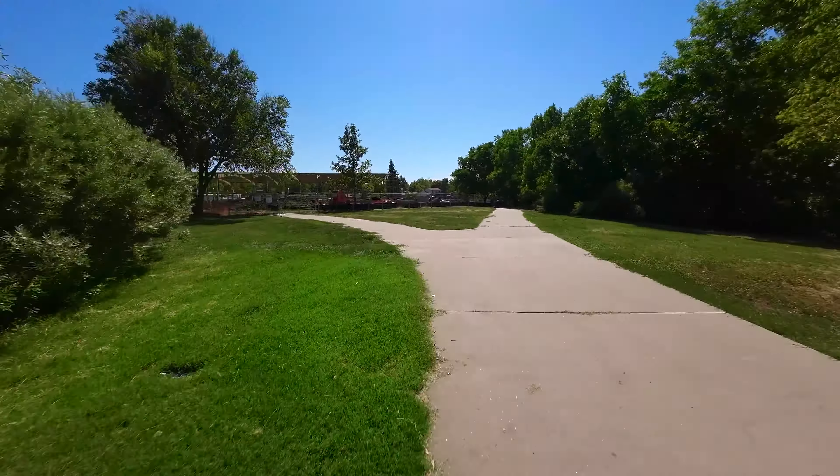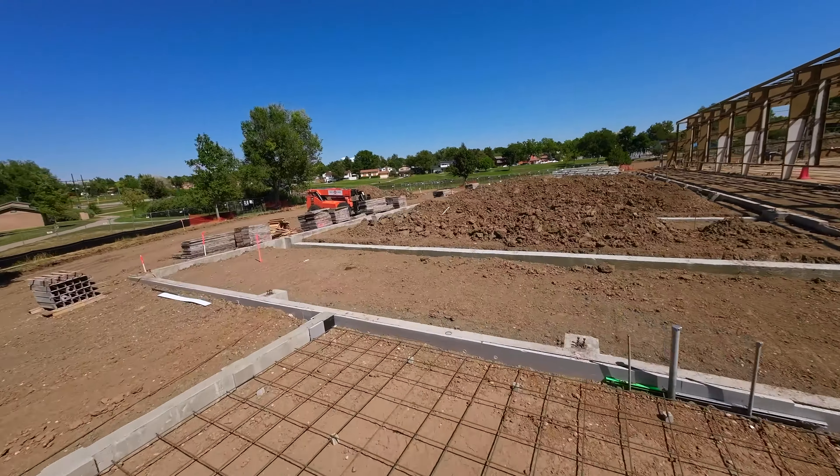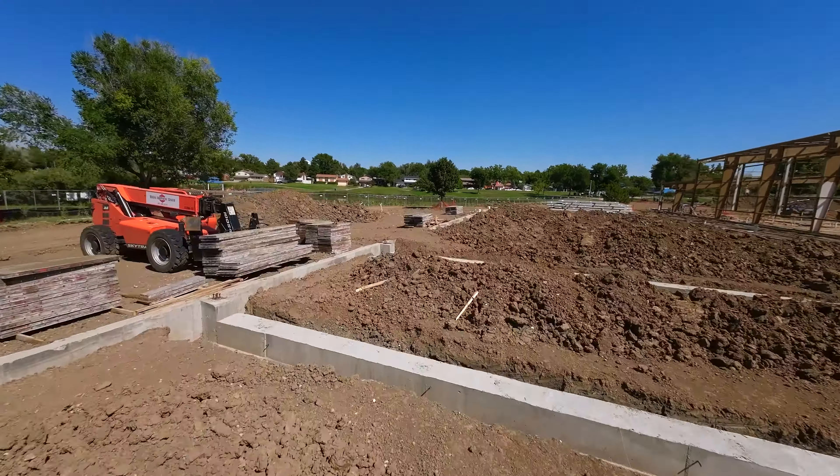I've tried flying it in normal and sport mode. I think normal mode would be great for indoor tight quarters flying, stuff like that. But today I wanted to put it in manual mode and just kind of rip it around a little bit, and it flies really nice.